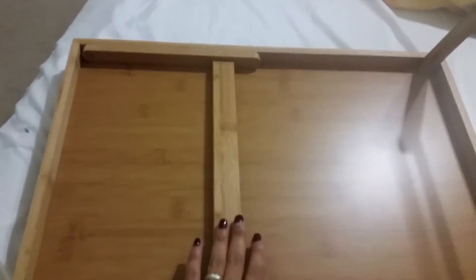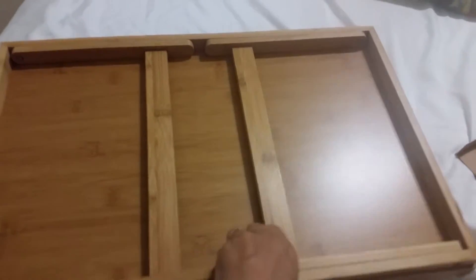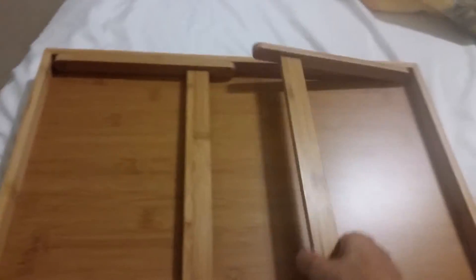It's made out of bamboo wood and it's very easy to handle. The folding legs are so easy to fold, as you can see here. When I pull it out, it's not flimsy at all — it's very sturdy.